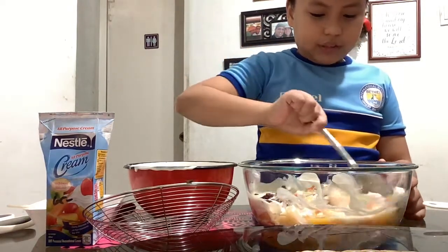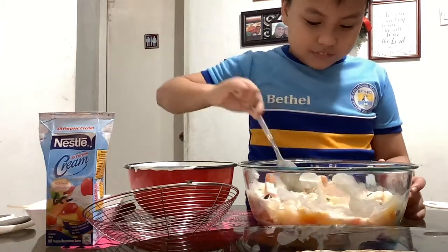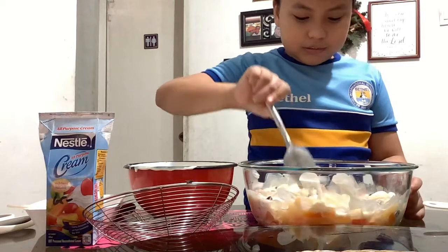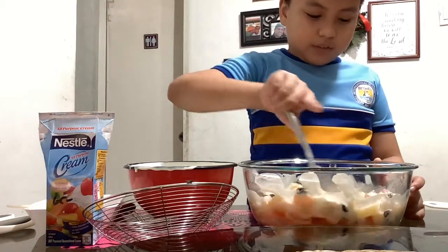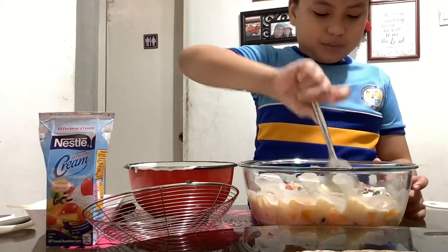Now it actually looks like a bunch of kumanai. Mix the condensed milk, coconut cream, cooked cocktail and the raisins. This is good.